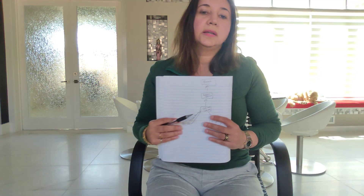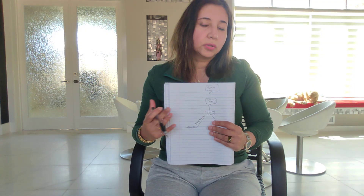Research has shown that TTNS is effective in reducing symptoms of urgency, bladder leaks or incontinence, and frequent trips to the bathroom.